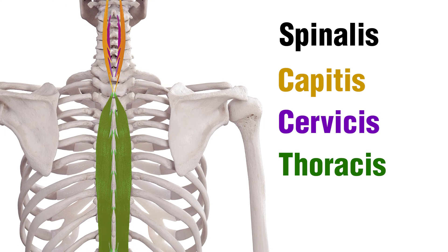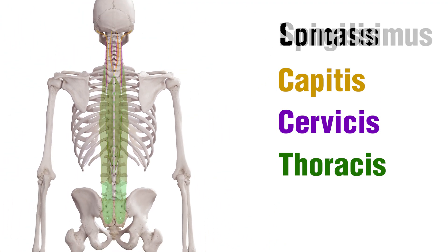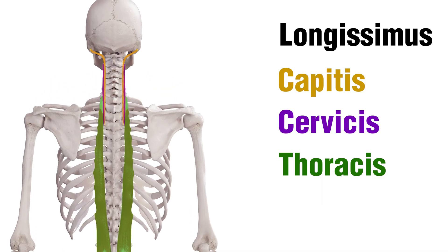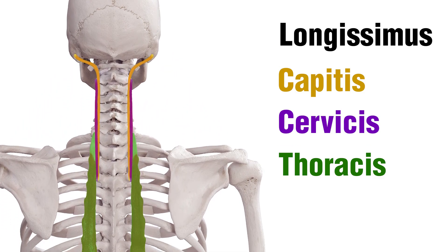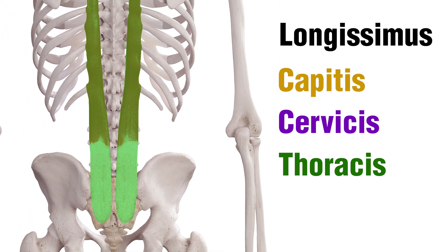We have the Spinalis Capitis in yellow, Cervicis in purple, and the Thoracis colored in green. Next we have the Longissimus muscle, with the Capitis in yellow, Cervicis in purple, and the Thoracis in green.